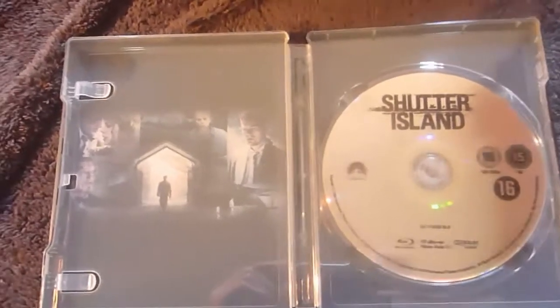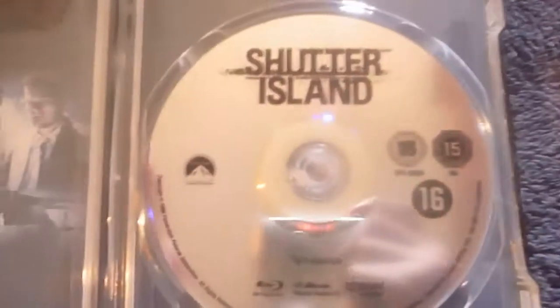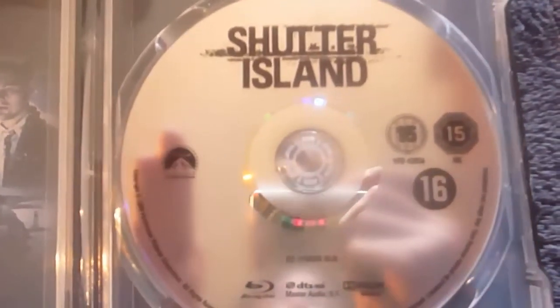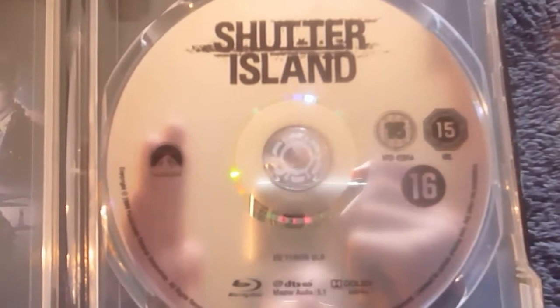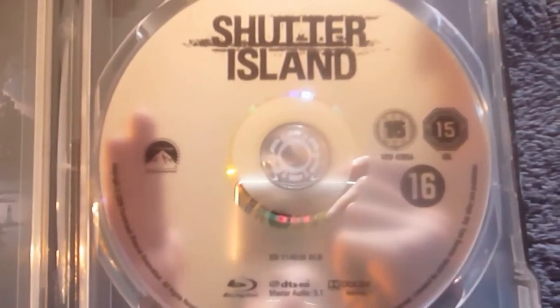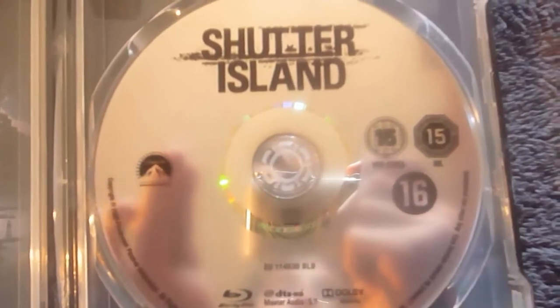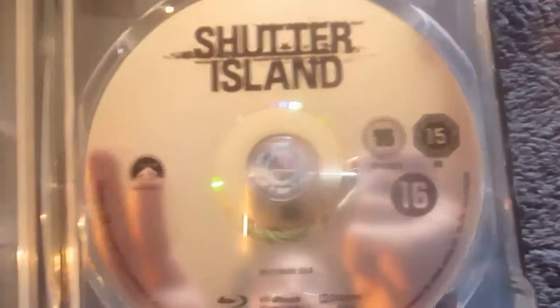Inside, I'd just like to mention this is a Paramount film so it does have a pictureless disc. Just to clear up any confusion: Paramount have started to do picture discs, but this is an older Blu-ray disc design so it is pictureless.